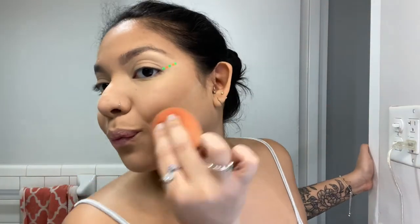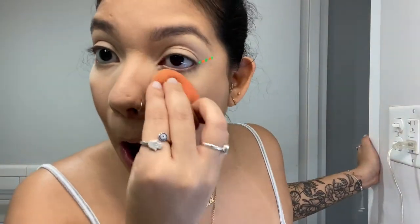Now that the powder has absorbed and is literally sinking into our pores, we're going to go in with our sponge and finish pressing it into the skin. You really want the powder in there. Then we go with the butt of the sponge and chisel that cheek. Our skin looks nice.